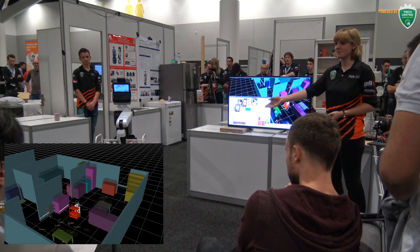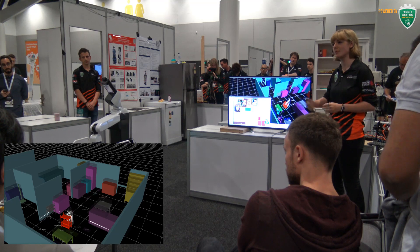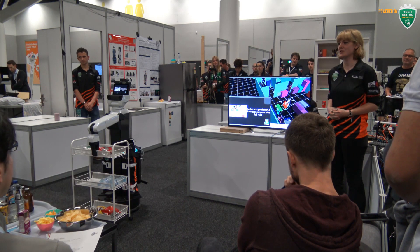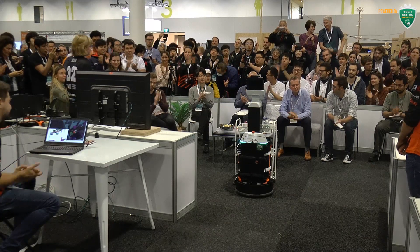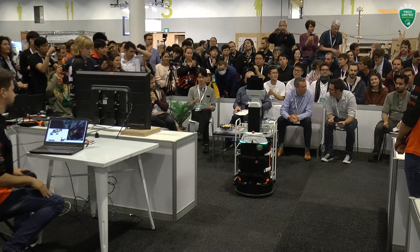I've got you some drinks, some snacks, and this real party can start. Thank you. That concludes our demo. We have time for questions and answers.